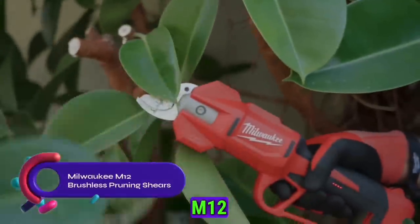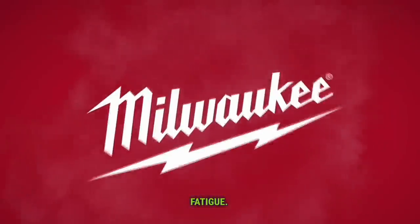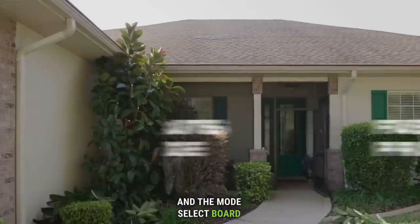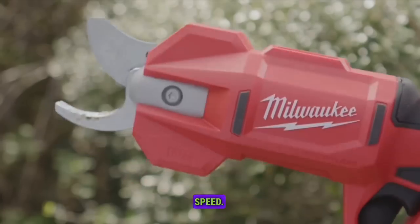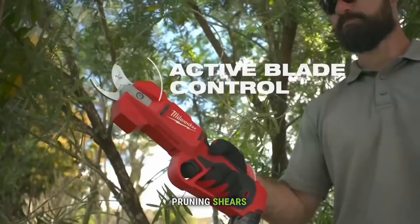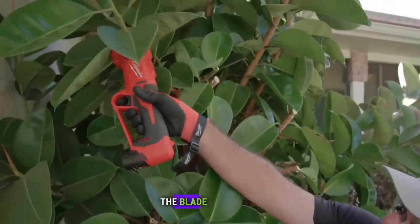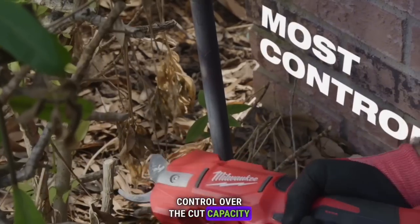The Milwaukee M12 Brushless Pruning Shears deliver the fastest and most controlled pruning experience while reducing fatigue. These shears have the power to cut branches up to 1.25 inches in diameter, and the Mode Select Board allows for blade locking at half capacity, resulting in a 40% increase in application speed. Compared to manual solutions, the M12 Brushless Pruning Shears reduce muscle effort by 75%. The active blade control enables the blade movement to follow the trigger movement, providing enhanced control over cut capacity during application.